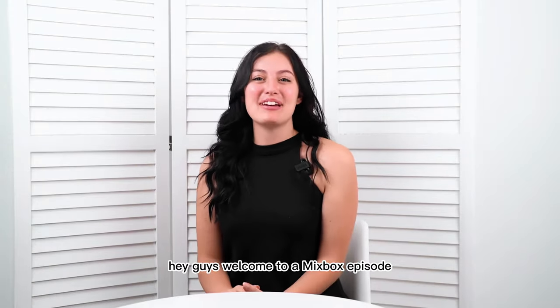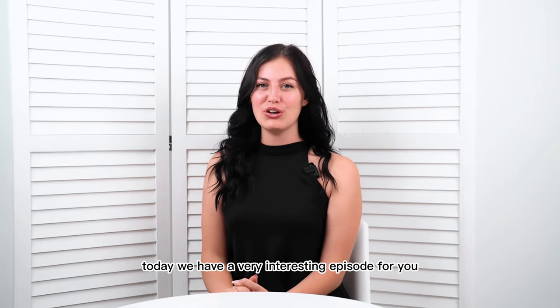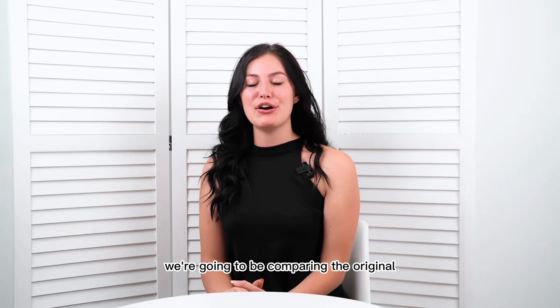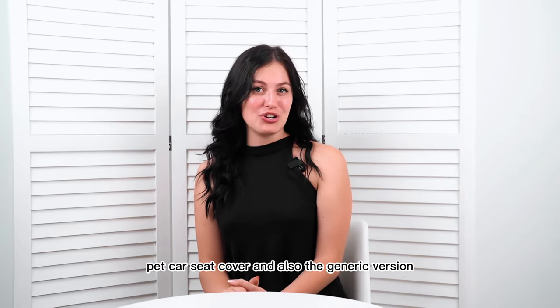Hey guys! Welcome to a Mixed Box episode. Today we have a very interesting episode for you. We're going to be comparing the original pet car seat cover and also the generic version.